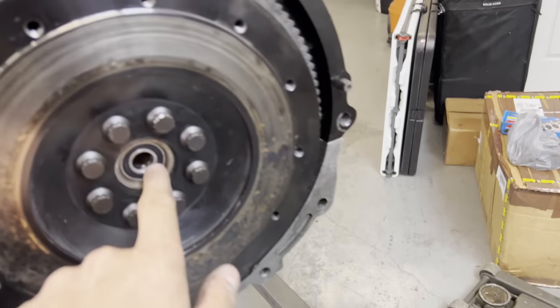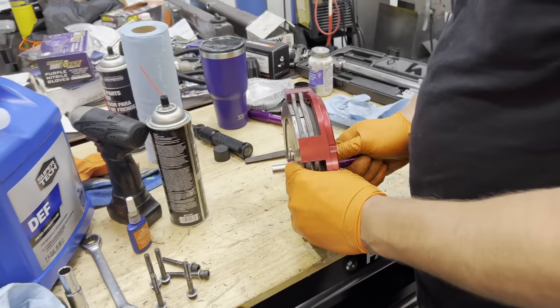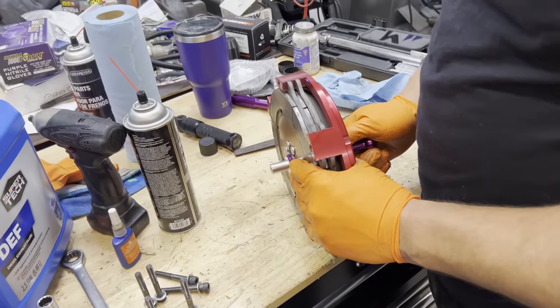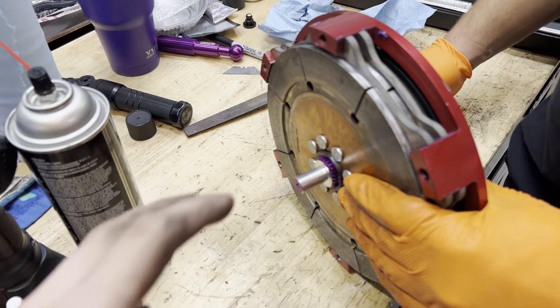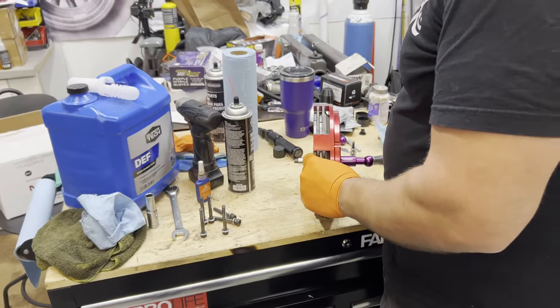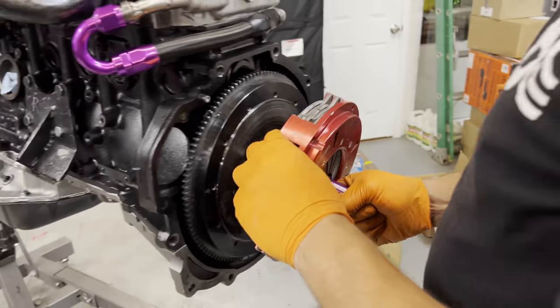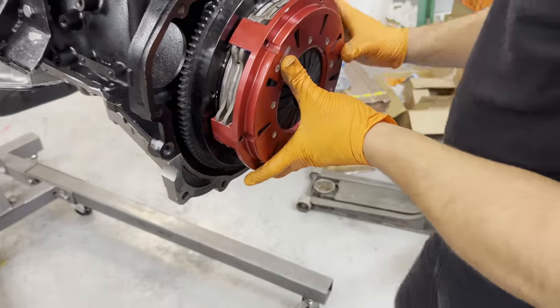We have a brand new pilot bearing — the other one got a bit messed up, so that's taken care of. If you remember last time, we had a really hard time getting the transmission in because the input shaft had a hard time getting into the pilot bearing. Now we have a metal clutch alignment tool instead of a plastic one, so there's no play — it's super tight and even — so it'll all be equal going into the pilot bearing and the trans will go in with ease.